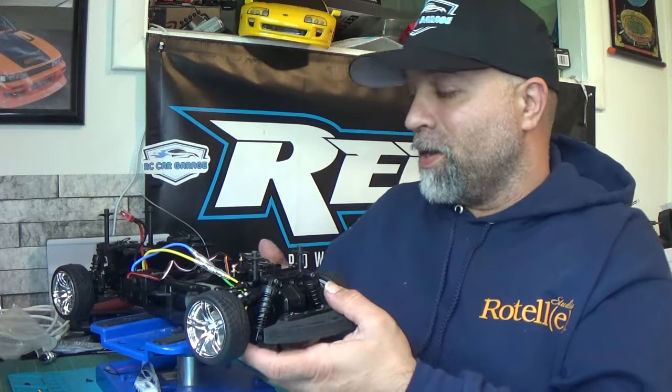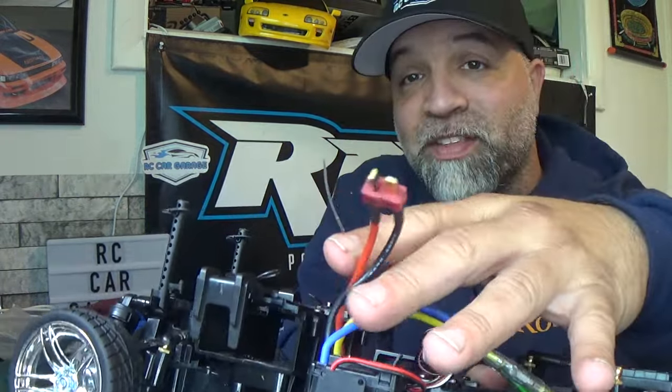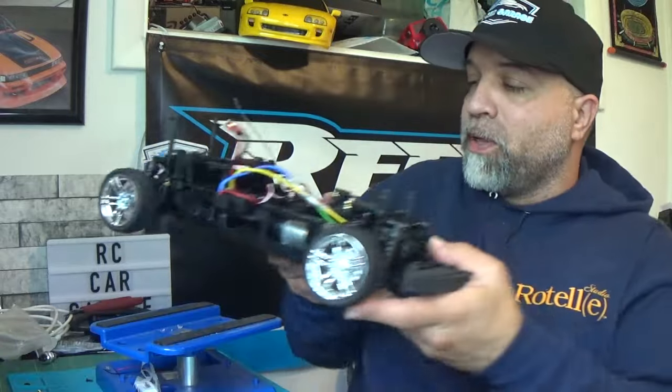The other thing I did: when I first took it out, this thing was still on a nickel metal hydride battery with the Tamiya plug. I ended up putting a Dean's plug — a T-plug — on it so I can run my LiPo. On the first run it was running on NiMH, which as you saw wasn't going that fast. Now it's going to be on 2S power, so I think it's going to run a lot better.